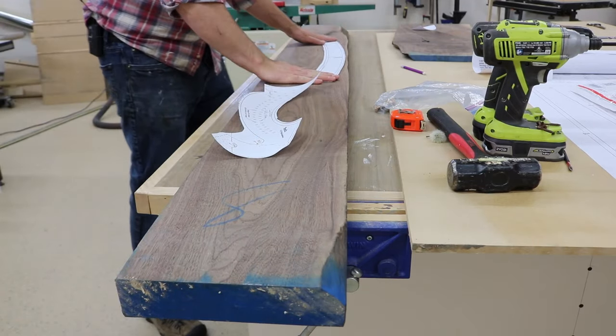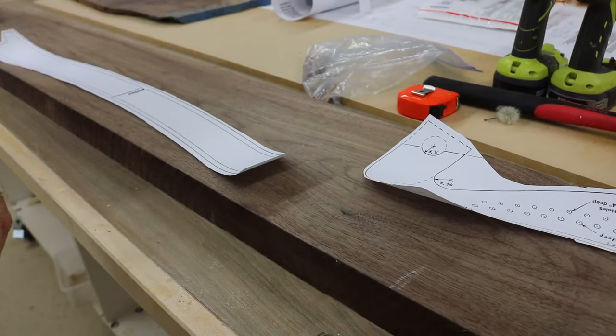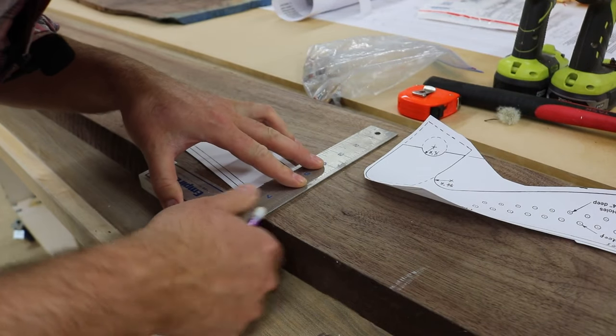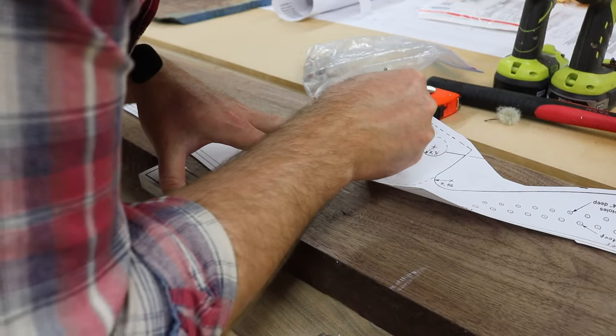So I cut out the pattern, glue it to some wood, and get the process started. I chose walnut, because who doesn't like walnut? And my wife especially likes walnut, and I thought it would turn out nice.